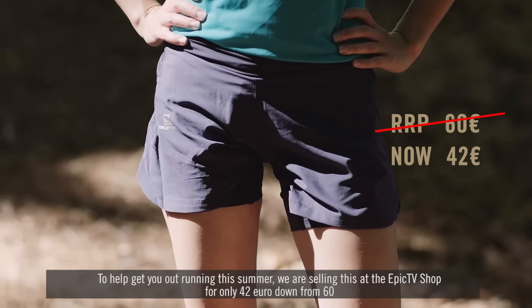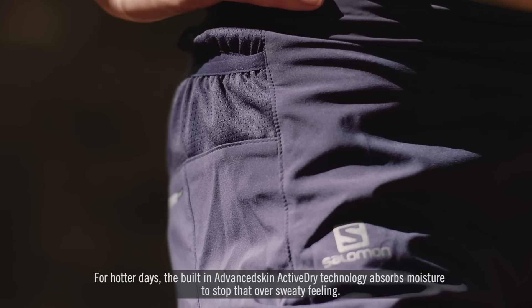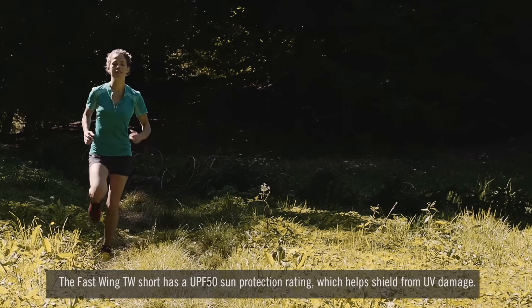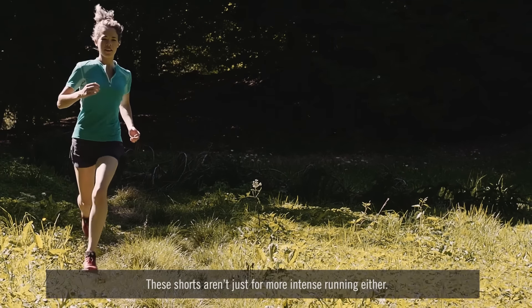The Fast Swing TW also has other great features which help make you more adaptable to different running conditions. For hotter days, the built-in Advanced Skin Active Dry technology absorbs moisture to stop that over-sweaty feeling. However, should the weather change, this feature also keeps your skin protected from water soaking through, so there is no excuse for not running in the rain.